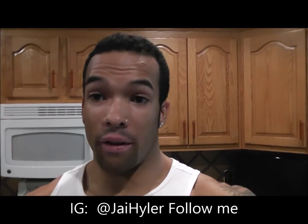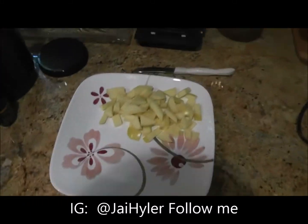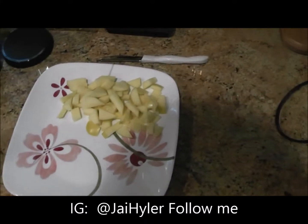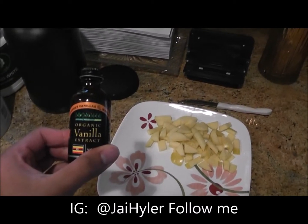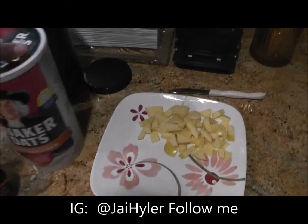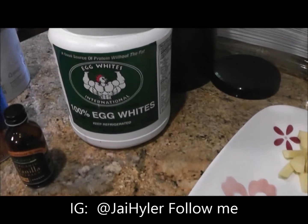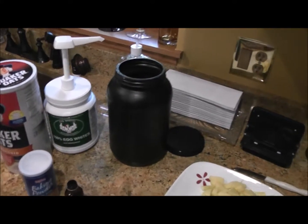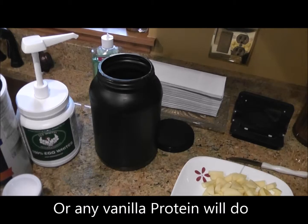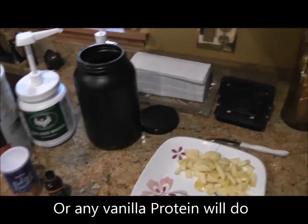What's going on, Jay Hyler here. I'm going to show you how to make my favorite protein pancakes. It starts out with an apple — just any type of apple you want. You have to have some baking powder, some organic vanilla extract, some old-fashioned Quaker oats, egg whites — Egg Whites International is what I use — and then you have to have some Mad Cat protein. Mad Cat is my sponsor; that's the only protein I take. It has seven different proteins absorbed at different times so your body gets maximum absorption.